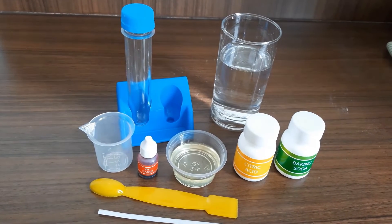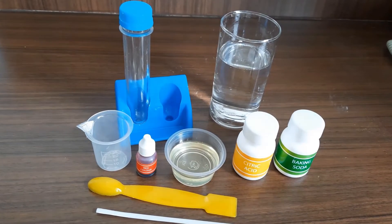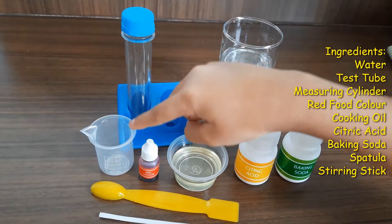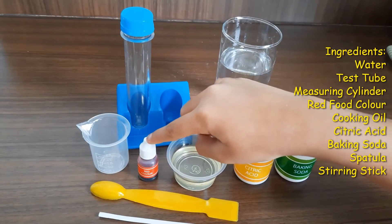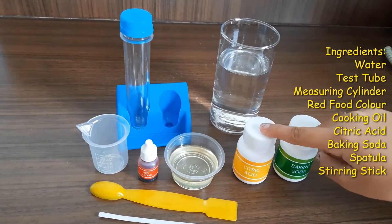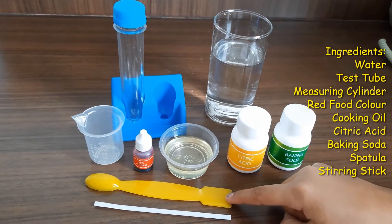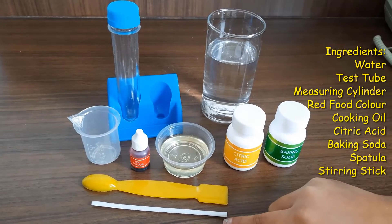What we require for this experiment: some water, a test tube, a measuring cylinder, red food coloring, cooking oil, citric acid, baking soda, a spatula and a stirring stick.